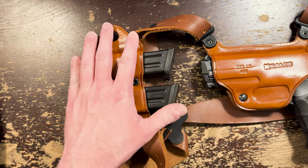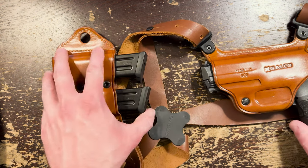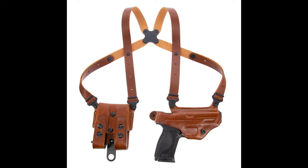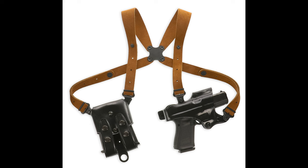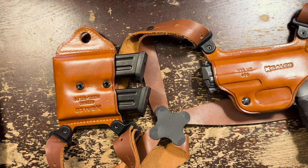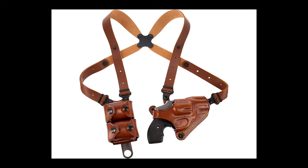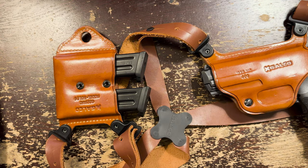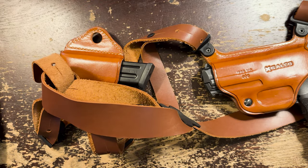How essential the belt straps are is going to depend on how you like to wear the harness, your body type, and how you draw — you're going to have to experiment. I personally don't require that at all; I wear this fairly tight and high up, so I don't have any issues with it moving around. The Classic II has a horizontal draw for both the mags and the gun, which feels best to me, but the Classic model has vertical mags if you want that. There's also a system with a vertical handgun draw as well.